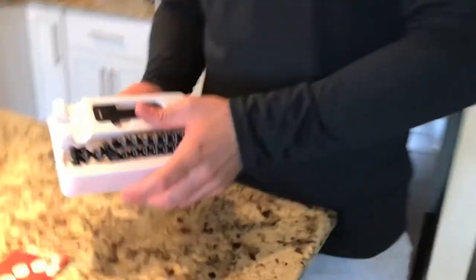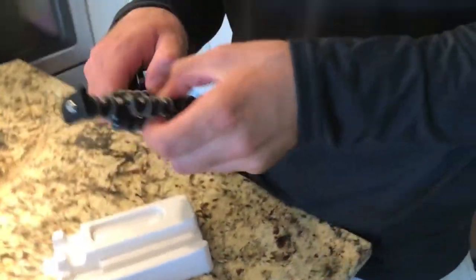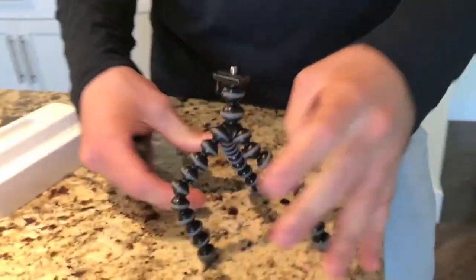Look at this little mini spider. I honestly imagined it being a lot bigger. Look at how good it stands out. Oh yeah! Dude, this thing is fresh. Oh my goodness, that's actually really nice, you guys. Wait, this is fresh.